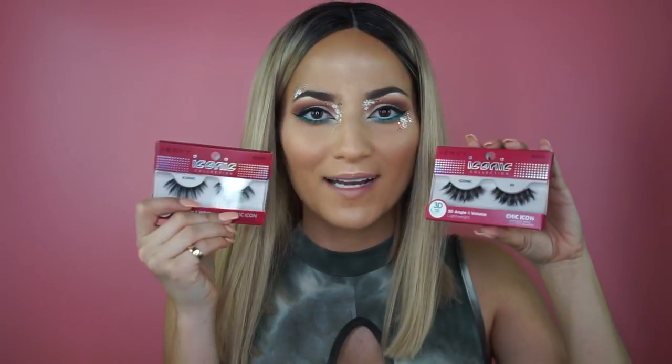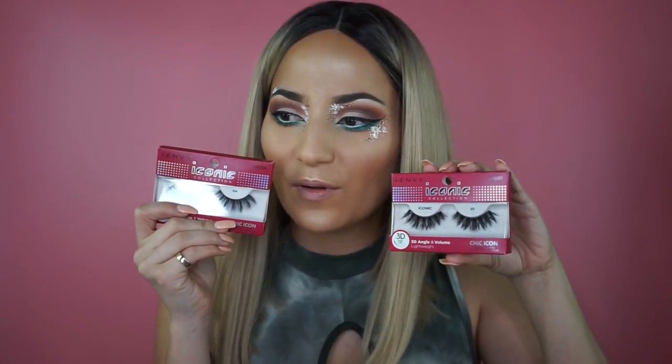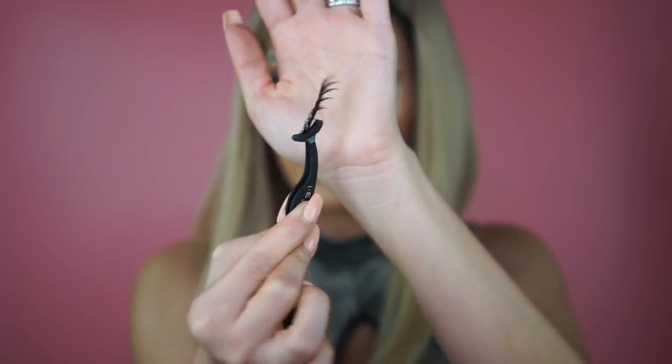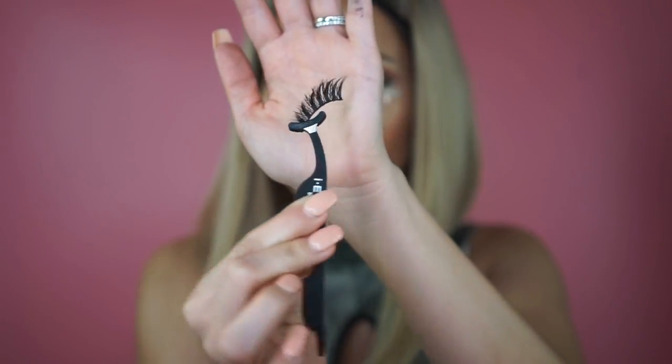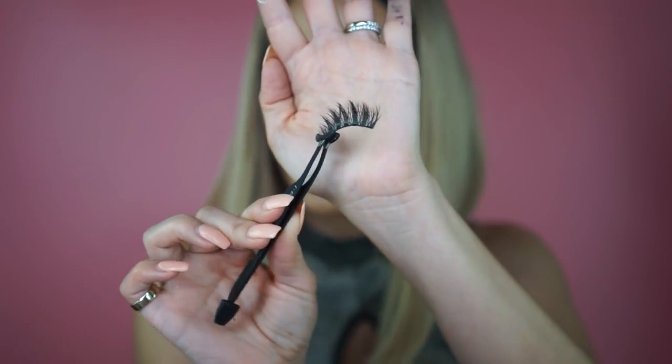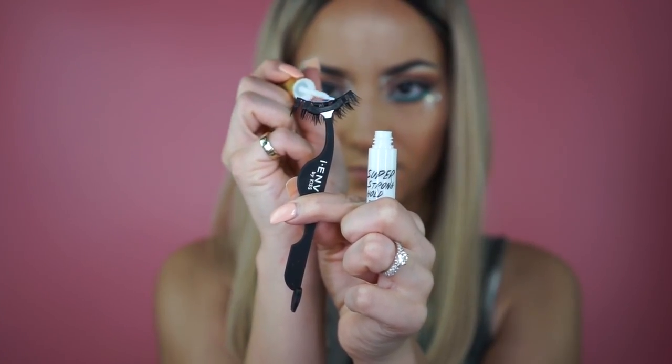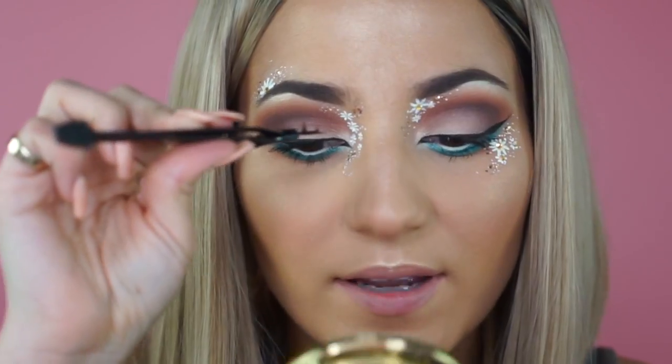Now the big question: do we go with style 04 or 01? I'm so torn because they are both so beautiful, but I think I'm going to go with these right here — they're really spacey and fluffy and this chic vibe is totally what I'm going for. Right off the bat, I just want to show you how fluffy and beautiful they are — they are made out of high quality materials and are totally 3D, which you can tell they are. I just coated the lash with the glue and I'm going to let it dry and get a little tacky so it really stays.